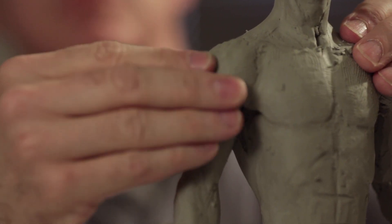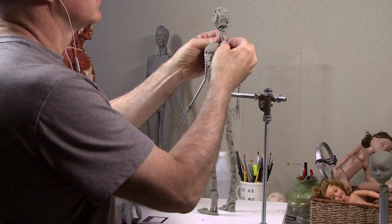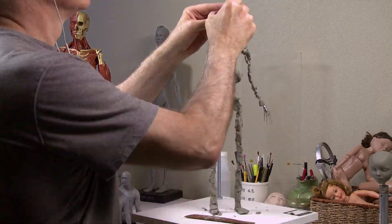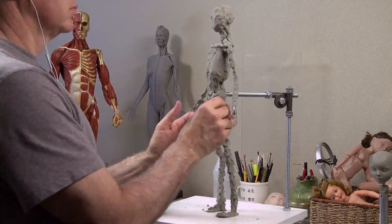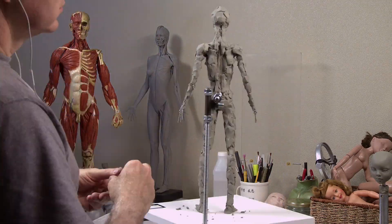I started sculpting late in my art career — I was 29 years old. It finally dawned on me, after being almost 30, that figures and dolls and all that were sculpted. Artists sculpted these things, and once that clicked, I thought I have to try this.